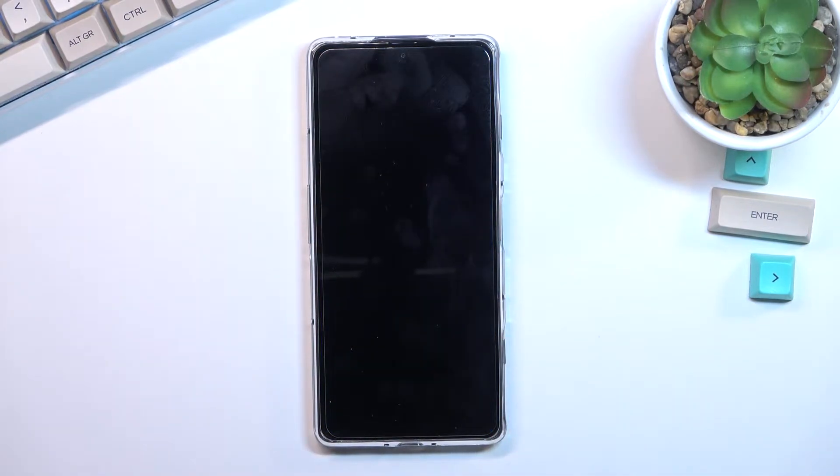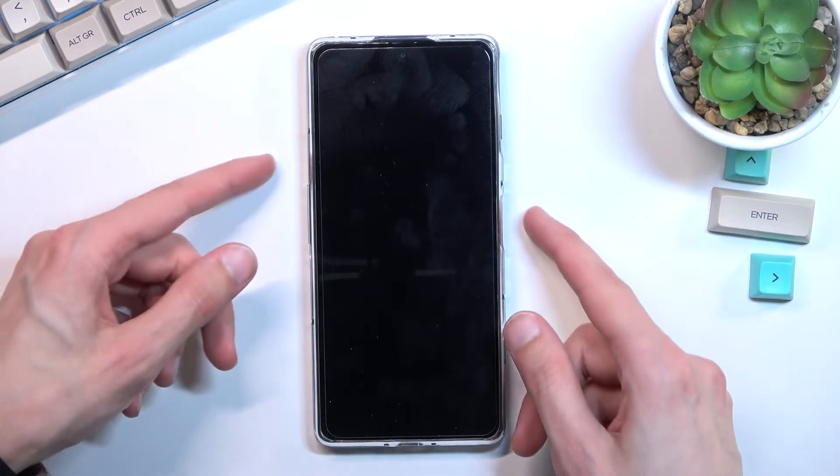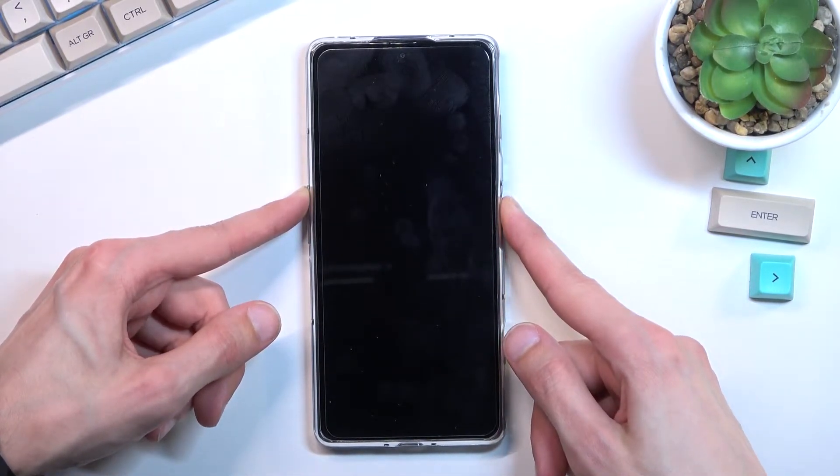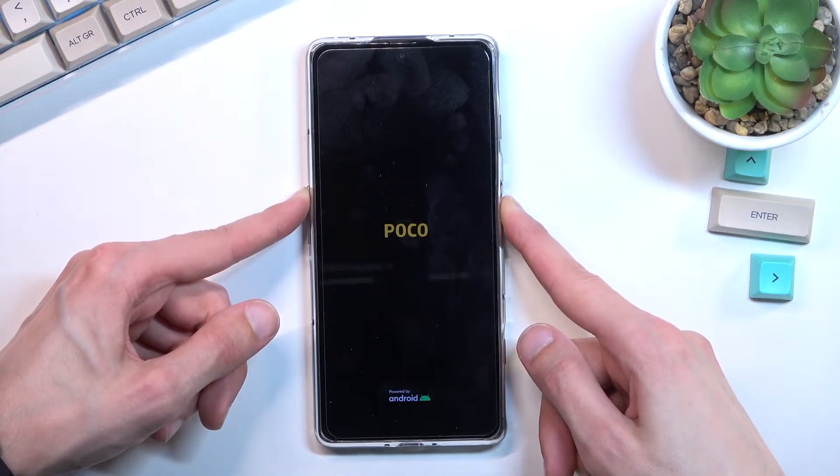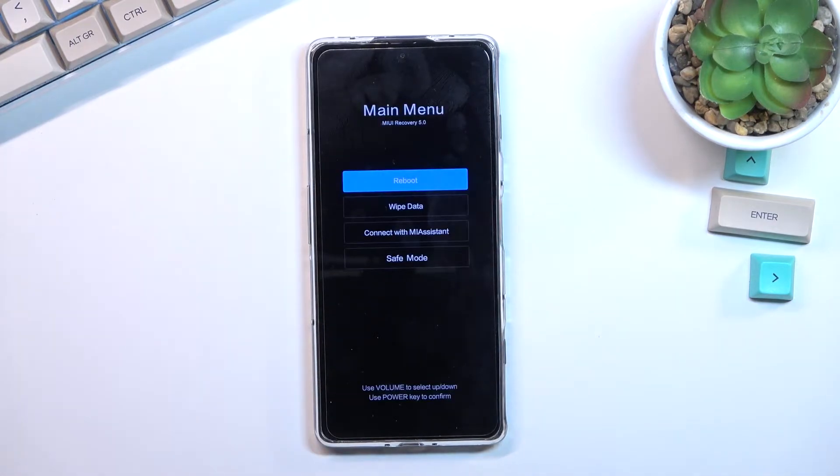hold the power key and volume up at the same time. You will see the POCO logo and then you'll feel a vibration, at which point you can let go of those keys.